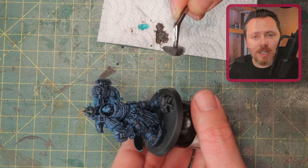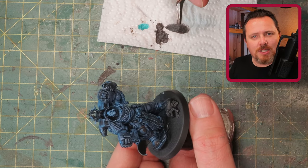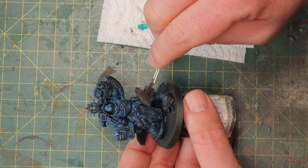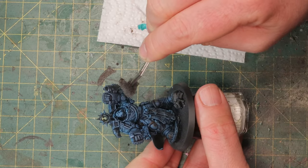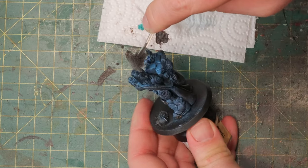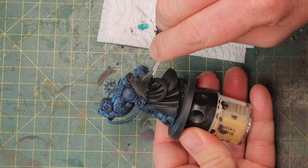Maybe he kneels — you can imagine him kneeling down for a second or taking aim or crushing forward through a bunch of gaunts to get to the big guys in the back. All that leads to damage on the armor. Just don't do too much — this is not Death Guard you're painting. This is Ultramarines, and they don't have a lot of battle damage. I would keep it simple.